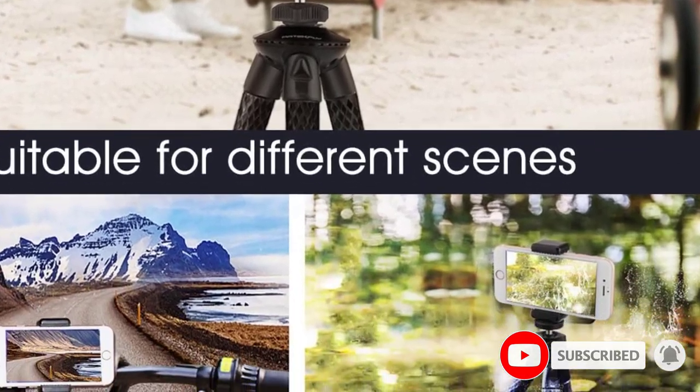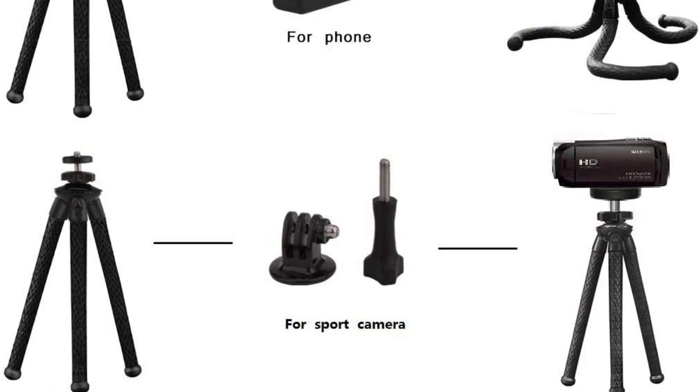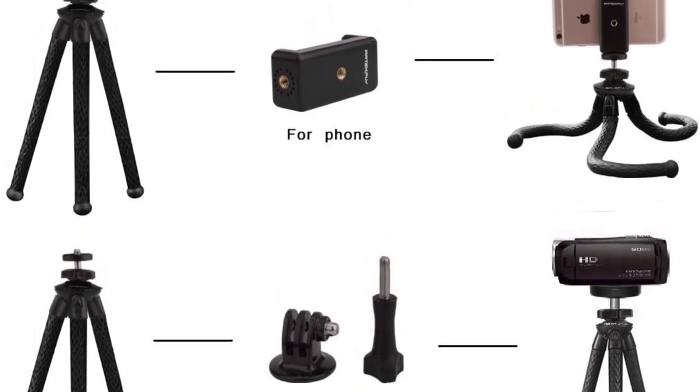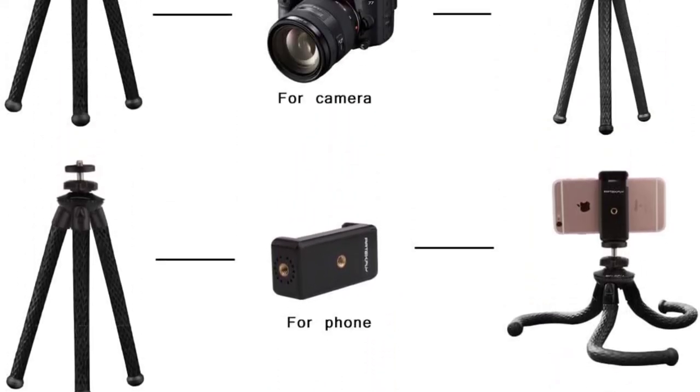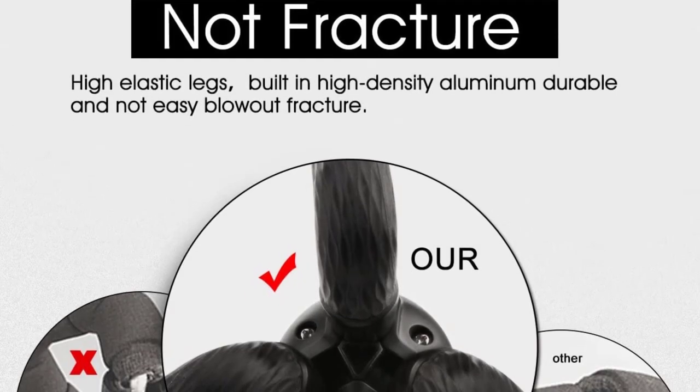Use it with your camera's self-timer for epic selfies, capture unique angles when shooting outdoors, or set up some beautiful landscape shots — it's up to you. You can also adjust the 360-degree ball head to position your camera perfectly.